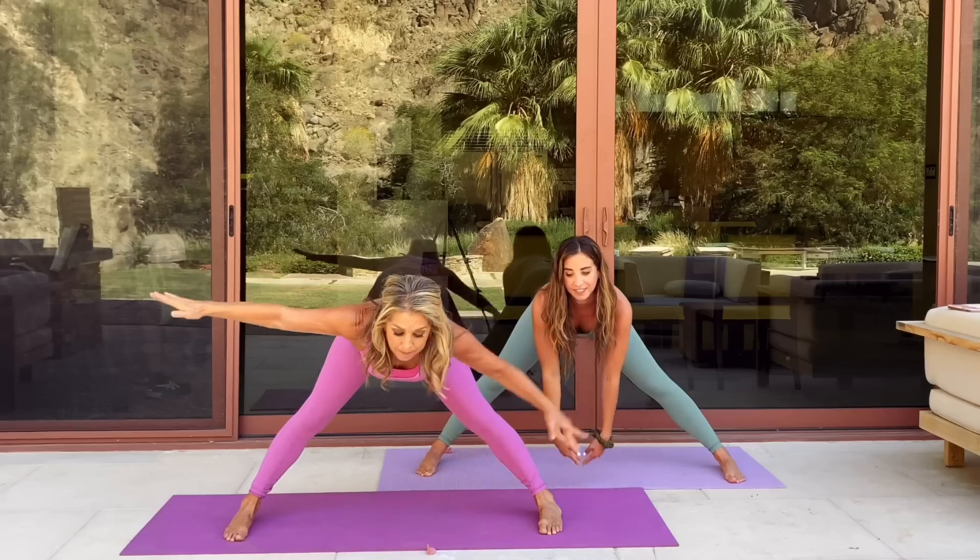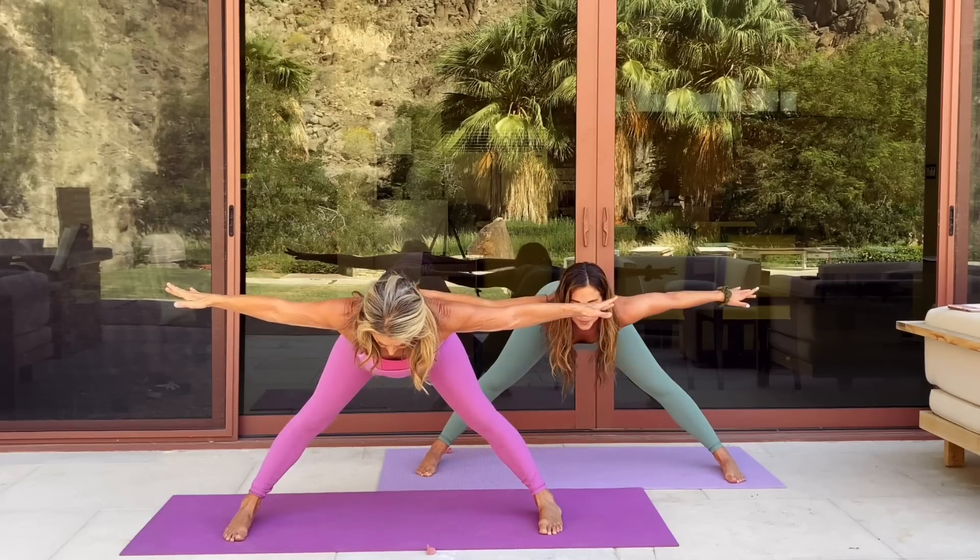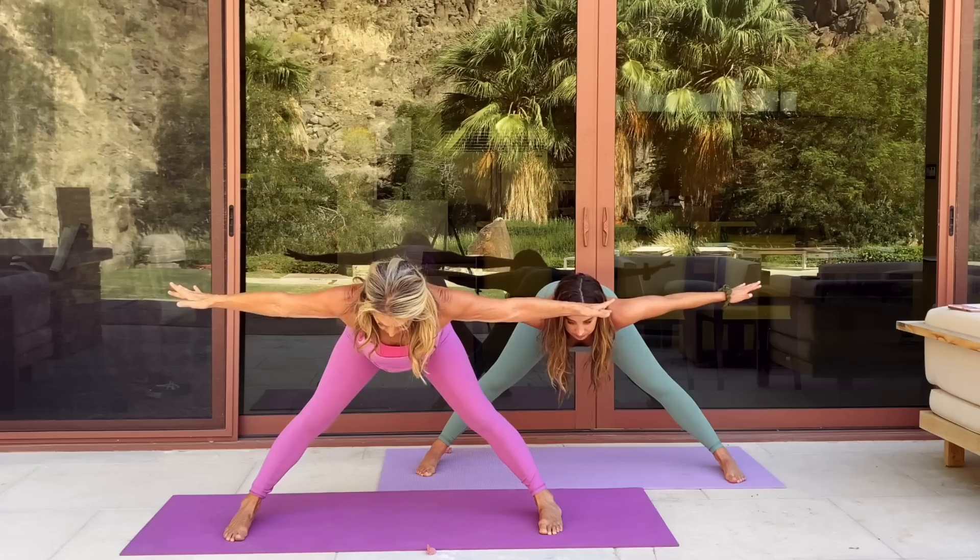And now flat back, elongate the arms, neck is long. Using your thigh muscles, raise all the way up. Let me see your beautiful smiling face. That's it. Great.